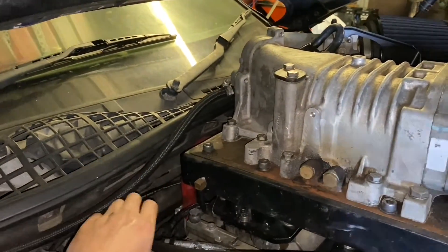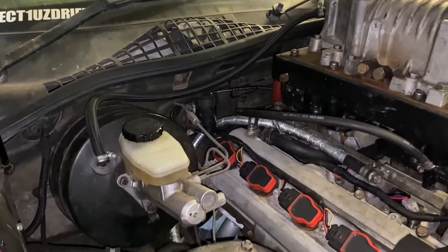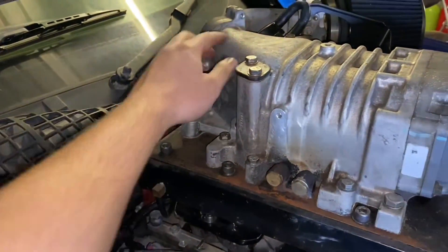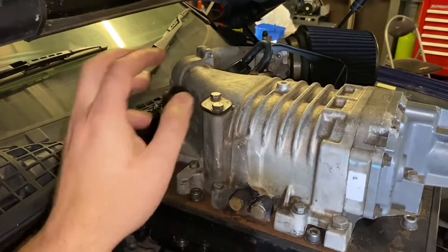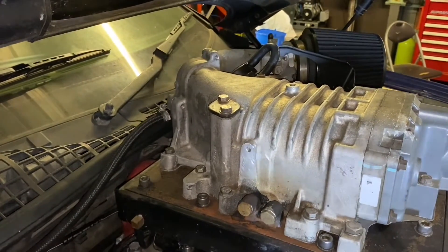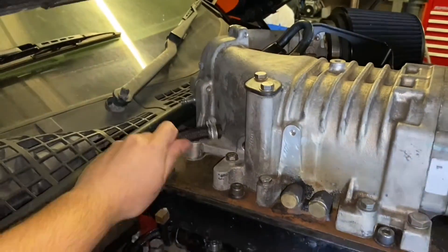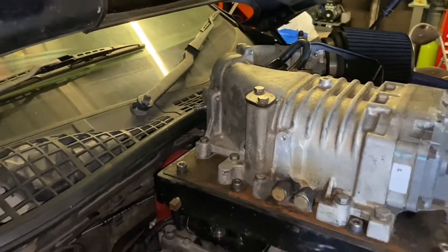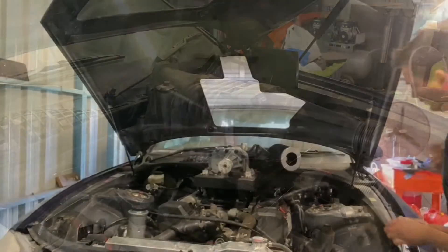I jumped the gun a little bit there — there's actually this second hose here. This just goes to the vacuum booster for the brakes, so it links up on here. It's on the intake side of the supercharger but after the throttle body, so that way it generates the vacuum. I've loosened that off, so just simply pull that off and now we're ready to undo the bolts for the supercharger.